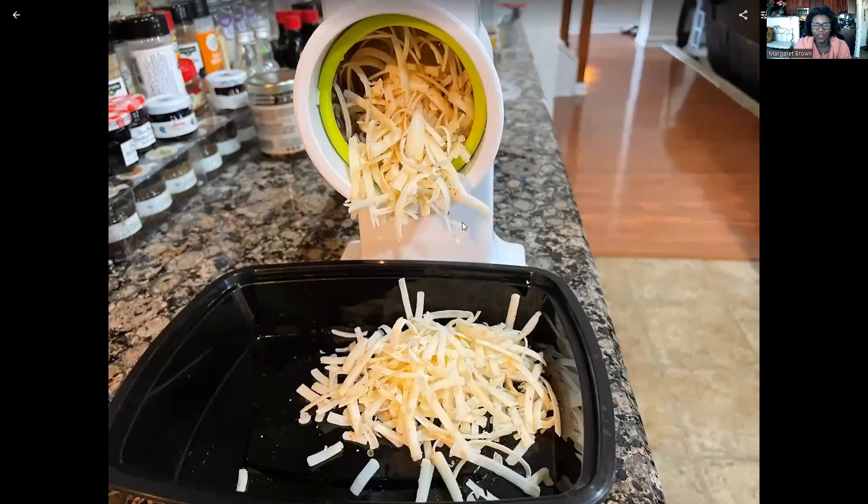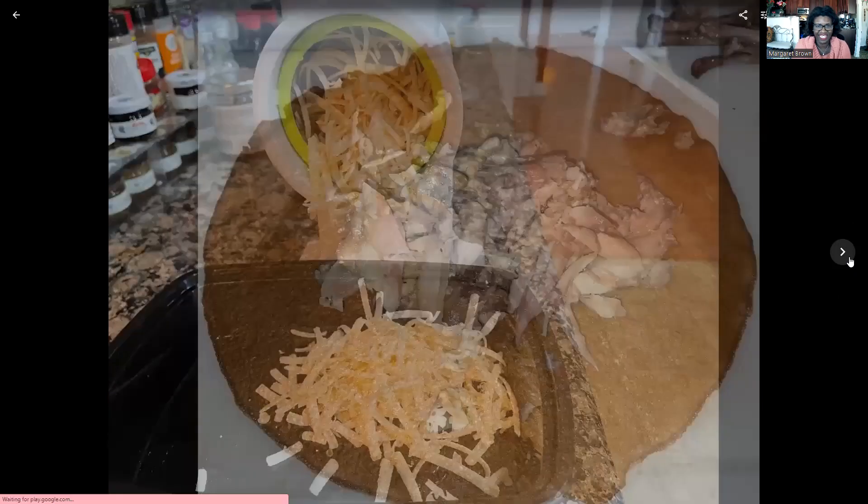I like to shred my own cheese to get away from the preservatives or any of the anti-caking ingredients. This is just a hand crank that I got off Amazon — I literally just cut the block in half and then I have a whole container of shredded cheese to use as I need.